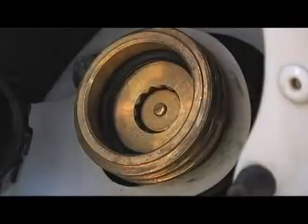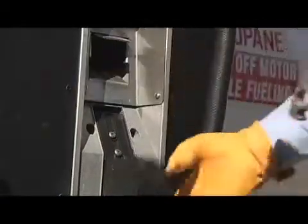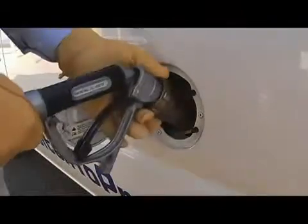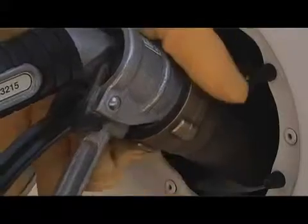Open the fuel door and unscrew the cap from the fill valve. Remove the nozzle from the dispenser and screw it tightly onto the tank fill valve, ensuring a proper fit. Tightening the nozzle opens the internal fill valve check valve.